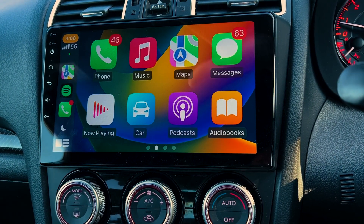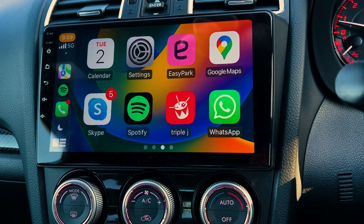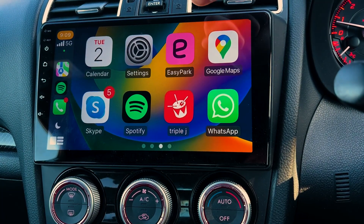You can do it all without using your phone, so it's safer. And obviously you've got your music on there — your Spotify is going to show up there. And obviously Google Maps, so you can do directions and stuff.